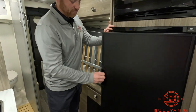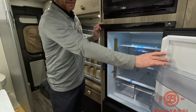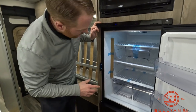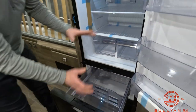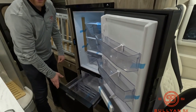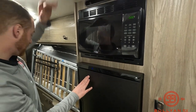One of the favorites with the 59G is the fridge-freezer combo. The fridge for a B-van is very good size — very deep and very spacious. Additionally, you have a freezer. A lot of these vans just have a tiny little freezer box less than half the size. There's also a microwave and a Max Air vent fan up top.